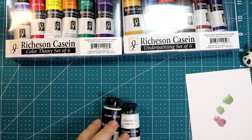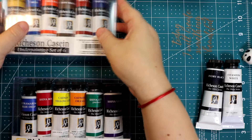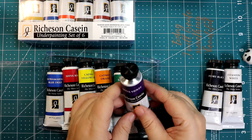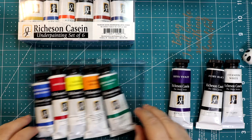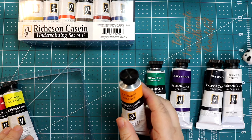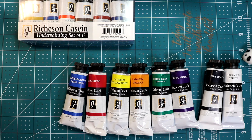Let me tell you the colors I have. I received titanium white and ivory black, which I got separately. In this color theory set of six I got: Shiva Violet, Shiva Green which is phthalo green, Cadmium Orange, Cadmium Yellow Light, Shiva Rose, and Ultramarine Blue Deep.